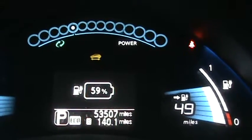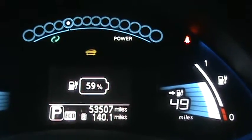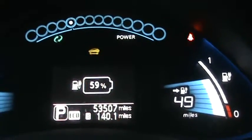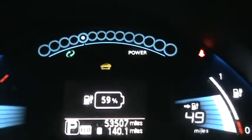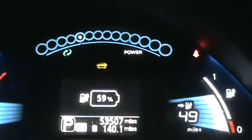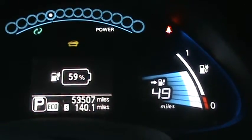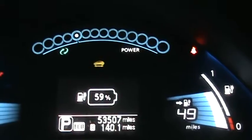I can easily accomplish 100 miles on one charge, so in that aspect it's still a great car. I just love the handling and the reliability. I urge anybody out there who wants to save money or help the environment to get one of these cars.